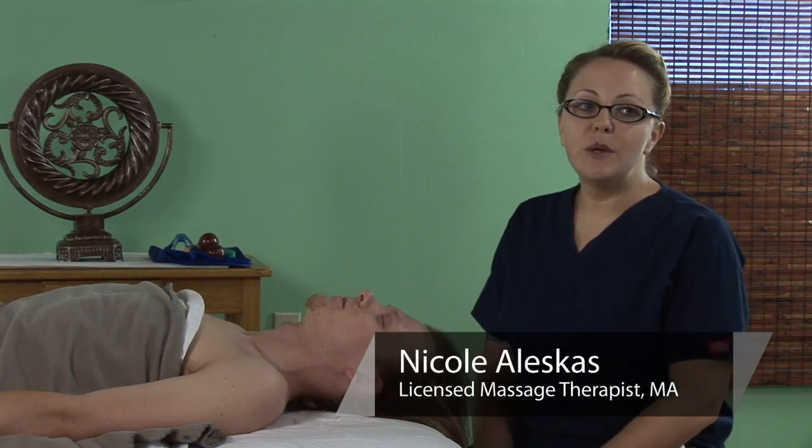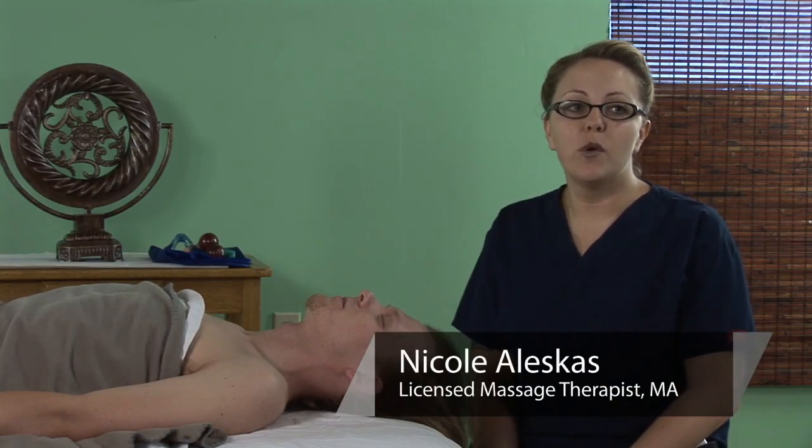Hi, I'm Nicole Leskis, Licensed Massage Therapist, and I'm going to be showing you massage for migraine headaches.